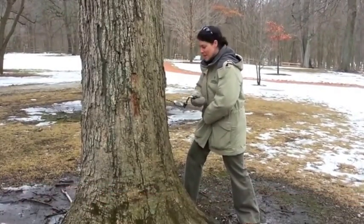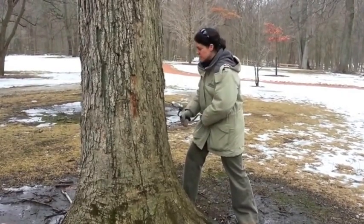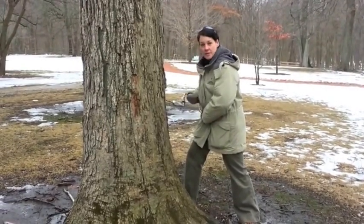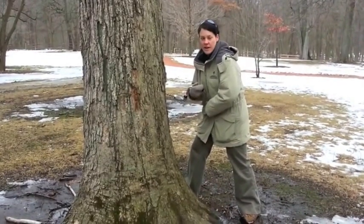Hi, I'm Jen Berlinghoff. I'm an environmental educator for the Lake County Forest Preserves here at Ryerson Woods, and we are tapping our maple trees today, hopefully to get some of the sap out and make some sweet real maple syrup for our education program.